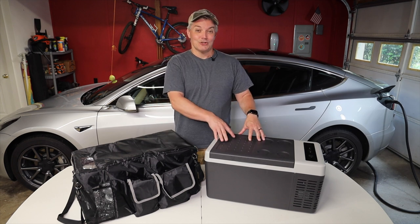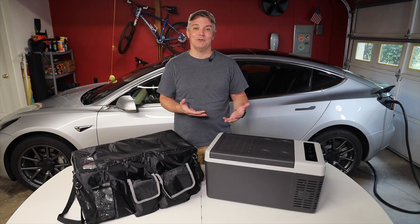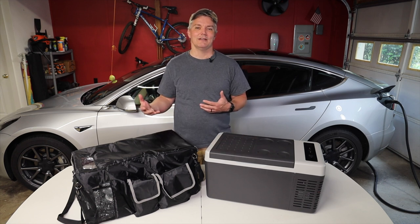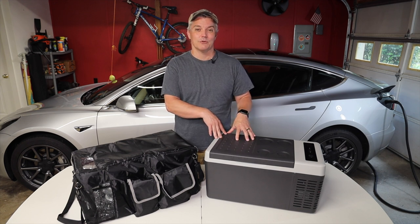It has an internal fuse, which means you need to know how to take the cover off and find the fuse if the fuse ever blows. It also has an issue where some of these might be coming off the assembly line with loose power connectors, even though this is actually a very high quality refrigerator.